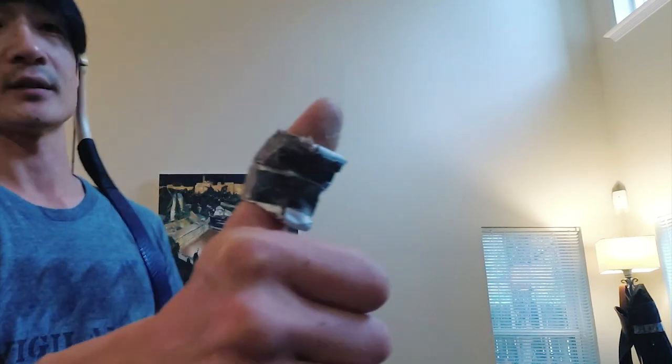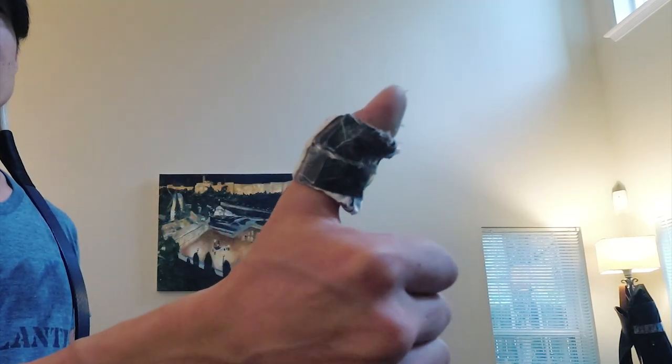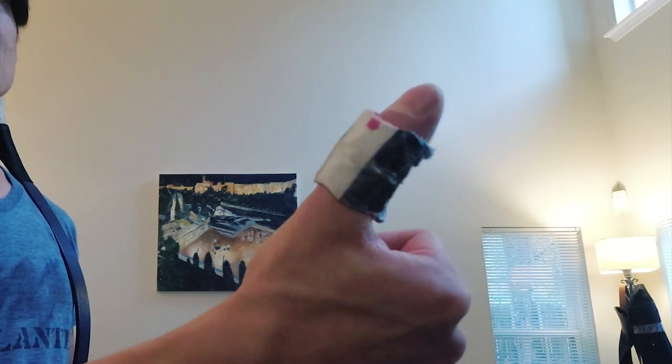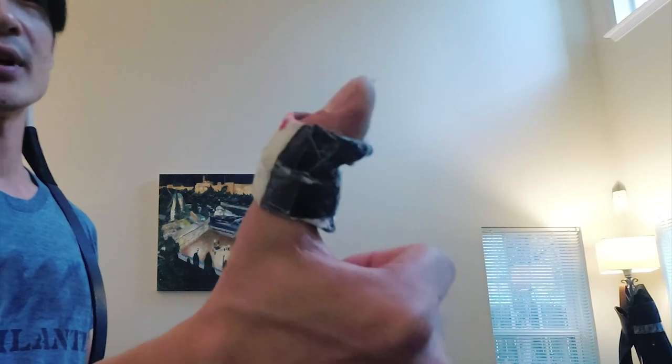See how it kind of has a deep groove on it? As it pulls, it creates this sharp groove on your thumb tab. But personally, I like this better than the thumb ring, because it doesn't really dig into any certain part.